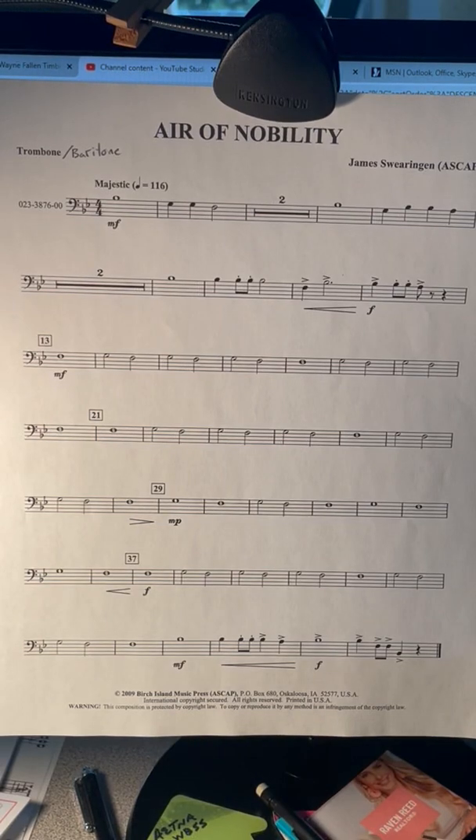Hello, this is the Air of Nobility concert band song for trombone and baritone.